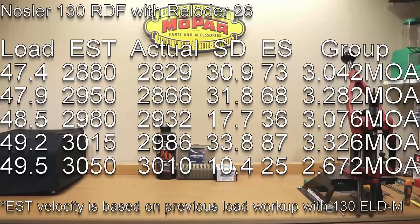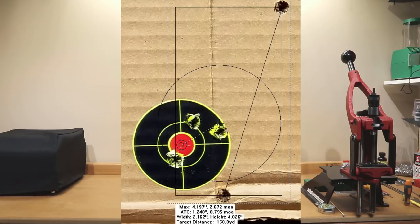At our max charge of 49.5 grains, our estimated velocity was 3050. Our actual achieved velocity was 3010 feet per second. Standard deviation dropped to 10.4, extreme spread of 25, and our overall group was 2.672 MOA. Now, I'm not a fan of dropping shots — however, if you take out the one flyer, we can actually drop the group size to 1.084 MOA.